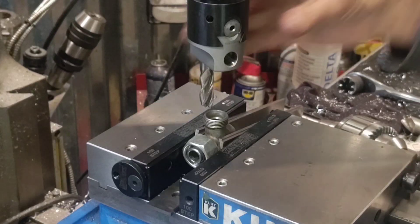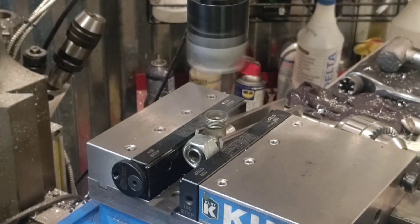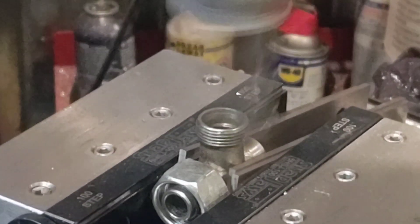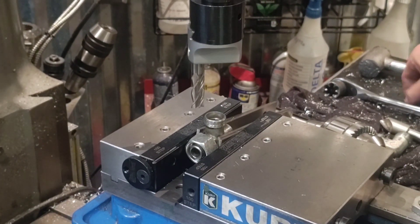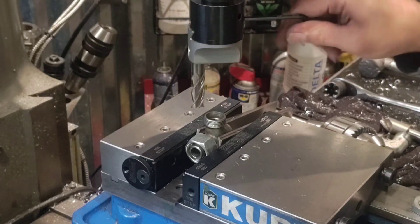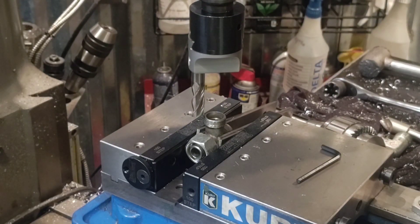We'll get this turned on and feed this through. There we go. First cut's done. We'll adjust this boring head, give it a half a turn, get it close, and hit it again.